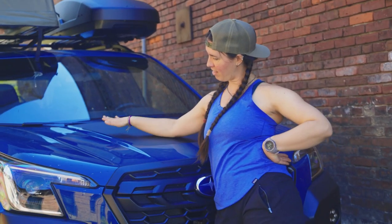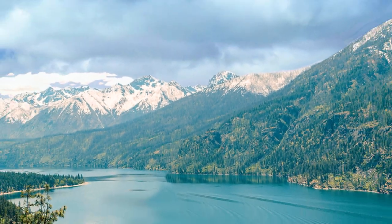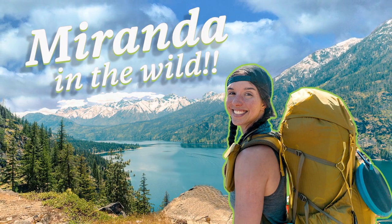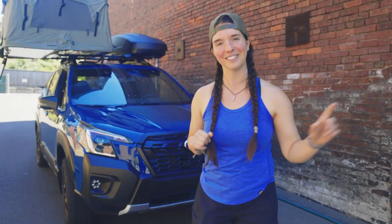Shiny car, little buddy — you're not going to look like this when I'm done with you. Before I hit the road, I wanted to give you a quick tour of everything that is in and on this car. Let's check it out.